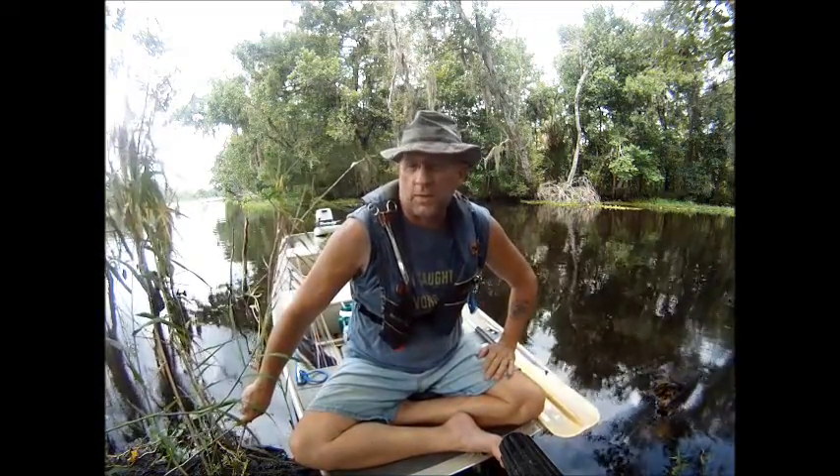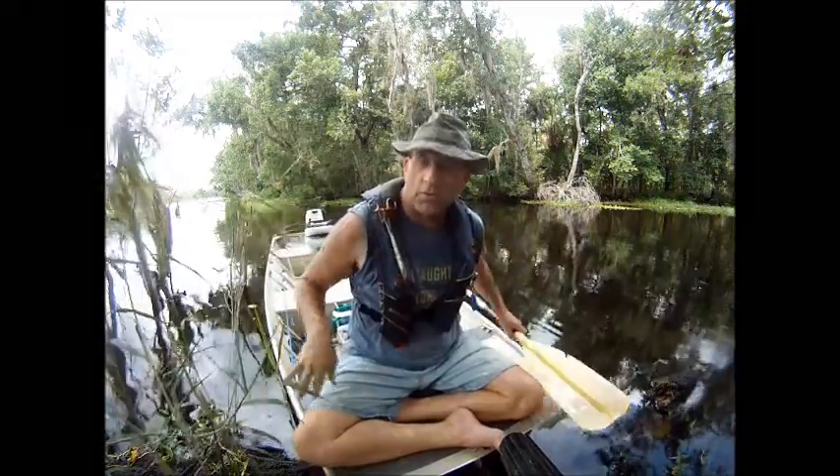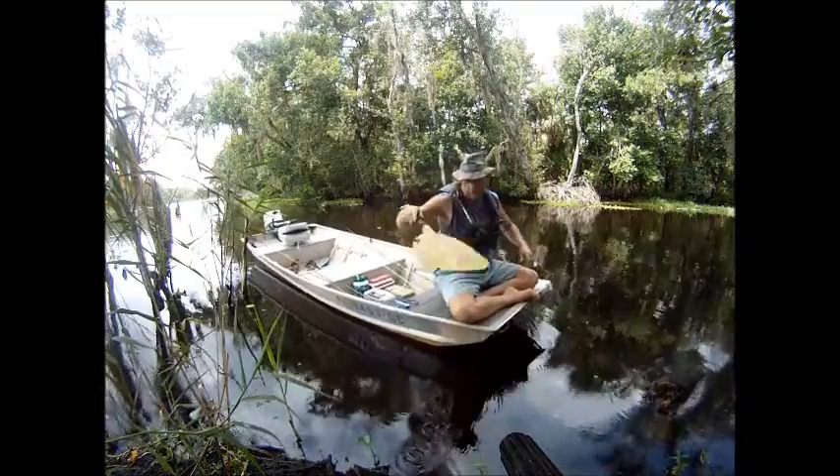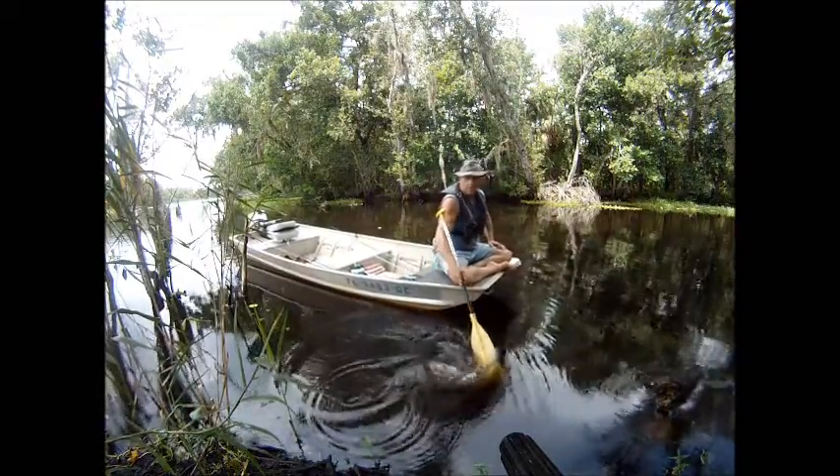There was a post the other day — somebody complained about not having a trolling motor for their Jon boat. If you don't need a trolling motor, you can learn how to scull a boat.